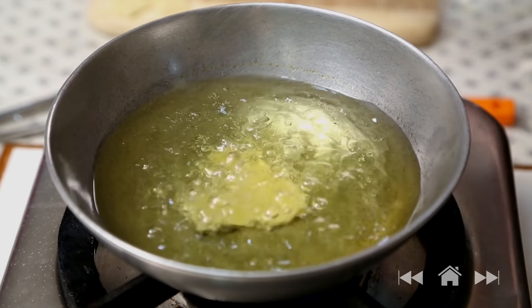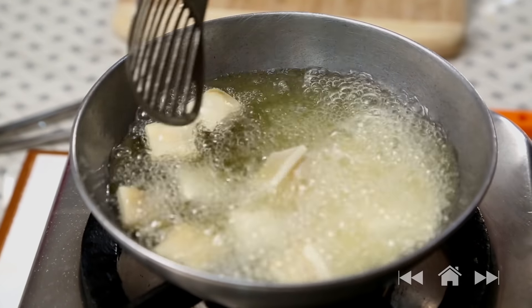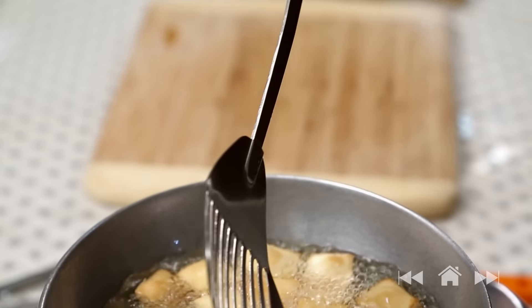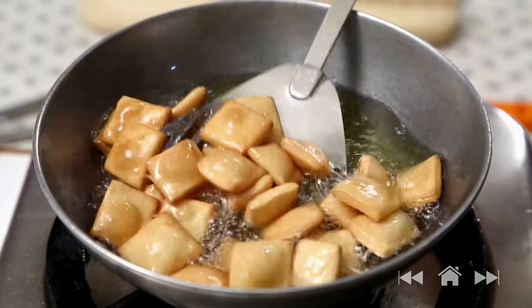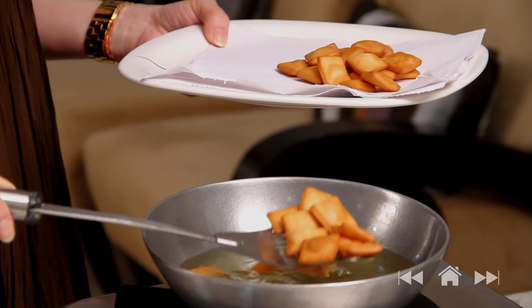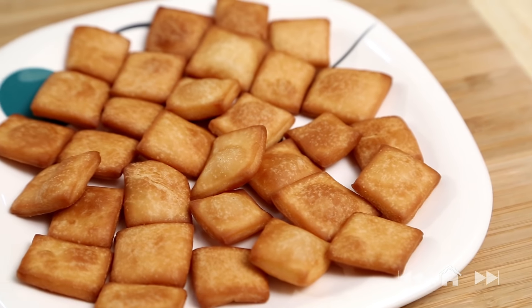The oil is nice and hot — fry them, adding as many as they fit, then reduce the flame once all go in. Fry till you get a nice golden brown colour, keep flipping them. My mom used to make these Shakar Paras with leftover sugar syrup from any sweets like Gulab Jamun — that's a nice shortcut. These Shakar Paras keep well for at least 7 to 8 days in airtight containers, so you can munch on them whenever you want.